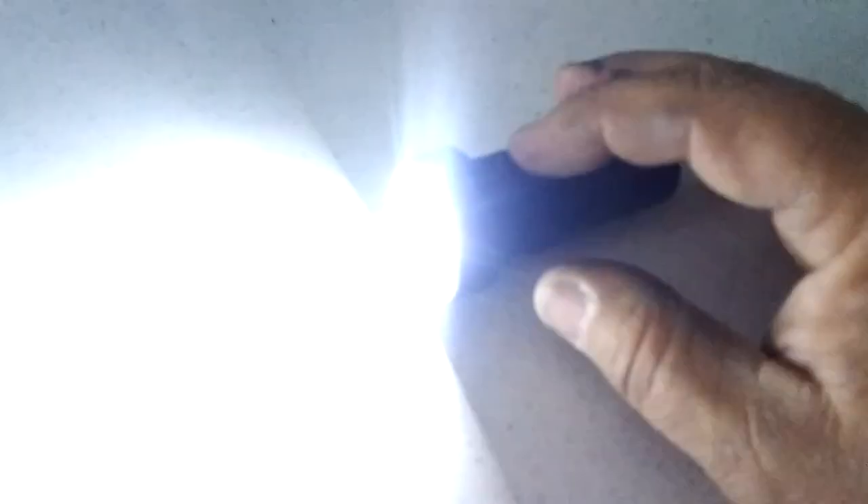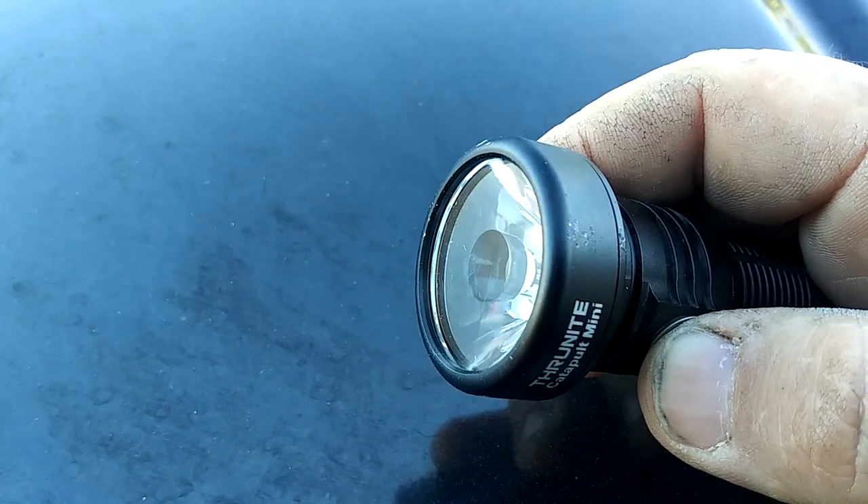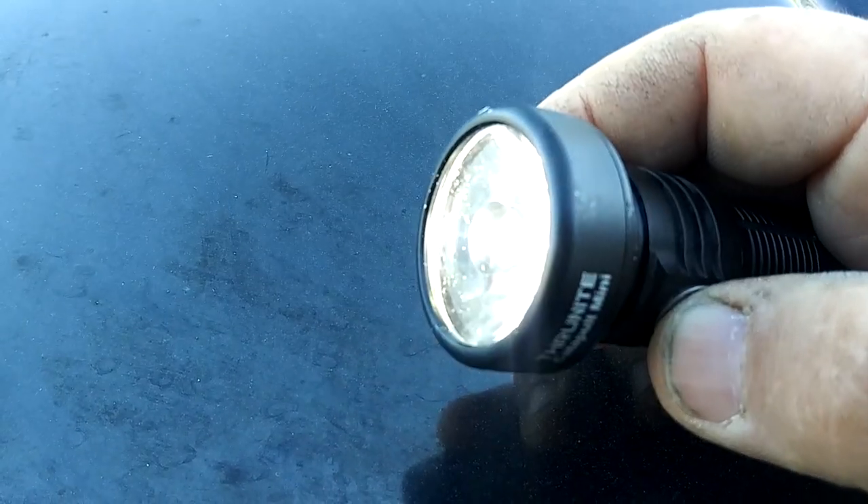For all of the different modes and brightnesses, I'm going to go off the cheat sheet — the documentation that came with it. Output modes are: turbo, high, medium, low, firefly, strobe, and SOS. It also has what they call a beacon, which is just a slow flashing light. SOS flashes in the SOS pattern, and strobe strobes. To get to strobe you have to do a series of presses — three presses from the off position — so I like that you don't accidentally hit it. Turbo is 680 lumens at 70 minutes, high is 235 lumens at 90 minutes, medium is 96 lumens at four hours, low is 21 lumens at 12 hours, firefly is a half a lumen at 106 hours, and strobe is 30 minutes at the full 680 lumens.